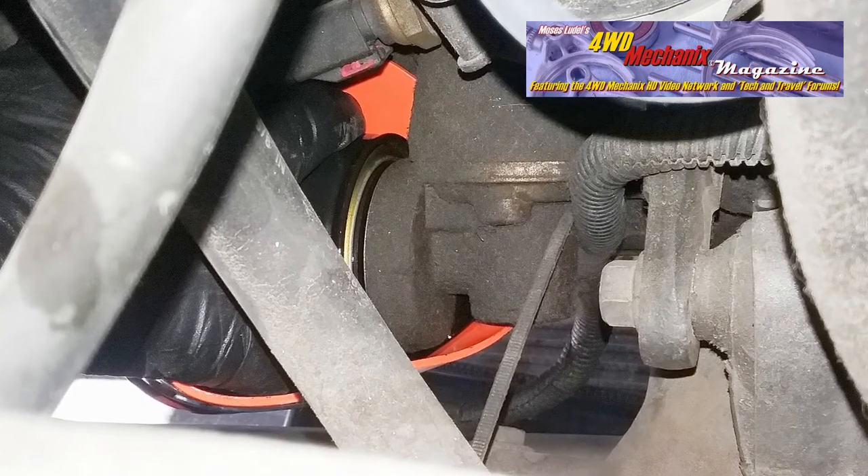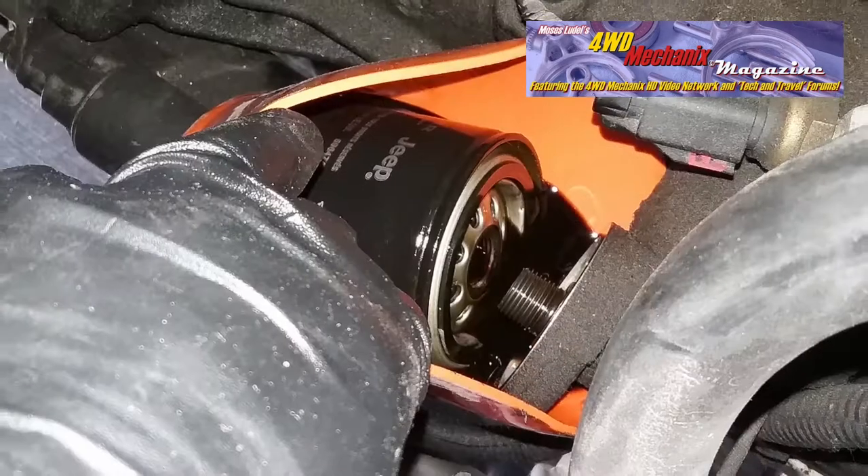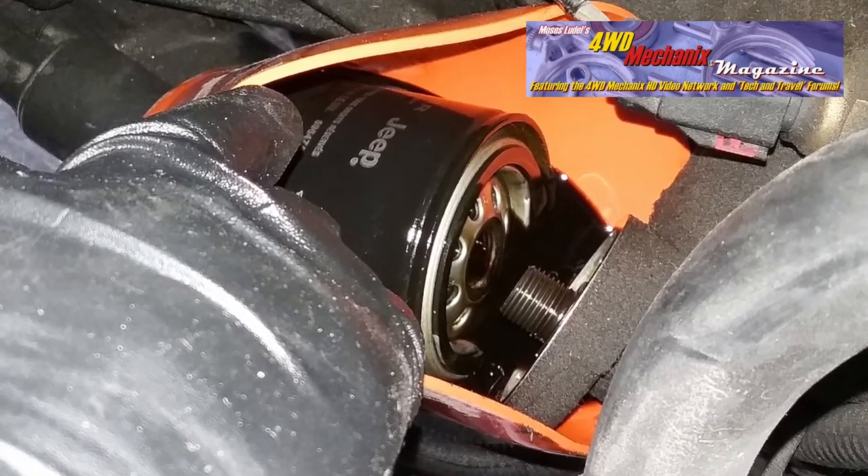Of course, this would be easier with a vertically mounted oil filter. Less oil would be dripping from the filter, and the oil filter cup would easily hold that oil.